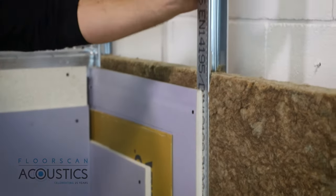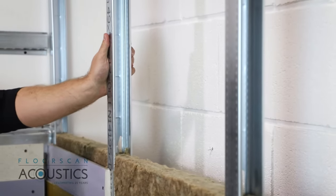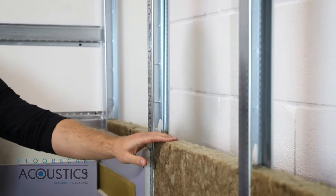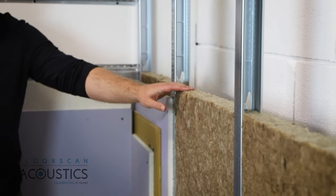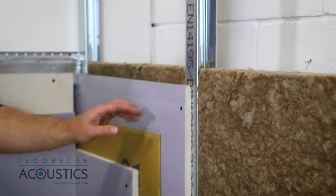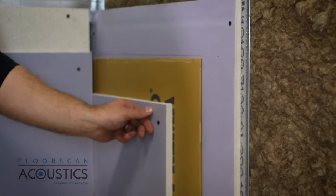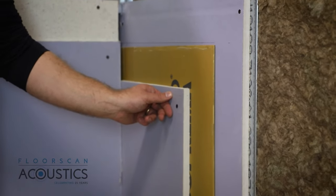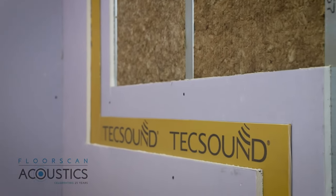We've constructed an independent stud here with a really deep cavity — metal tracking stud, 50 mm db slab insulation to absorb any resonance within the cavity, first layer of 15 mm soundblock plasterboard, the TechSound adding 10 kg of mass, and then another layer of 15 mm soundblock. You then seal the perimeter and skim plaster to finish.